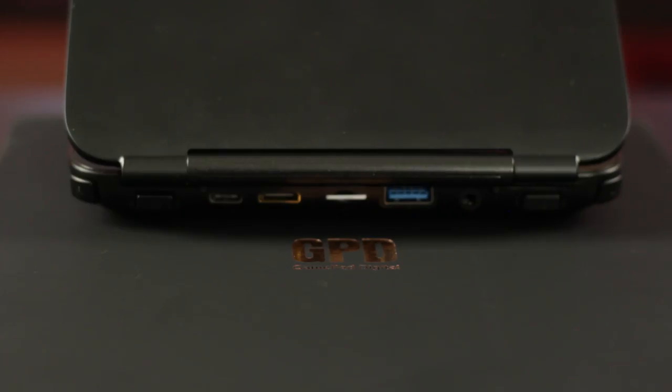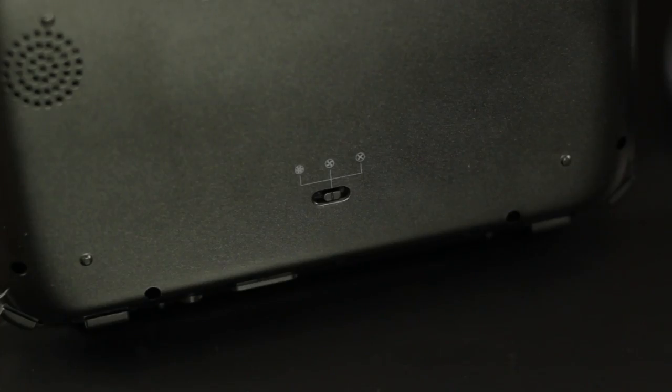The rear triggers are clicky only, sorry guys. For ports, we have USB-C for charging, mini HDMI out, a micro SD card slot, a USB 3 slot, and a 3.5mm jack. Underneath the device we have the fan switch with settings for off, medium speed, and full speed. Full speed is a little bit loud, but the medium speed isn't really noticeable at all.